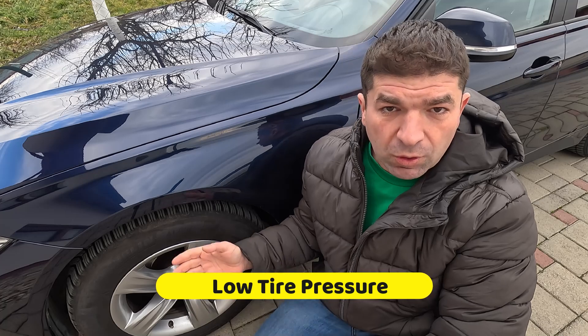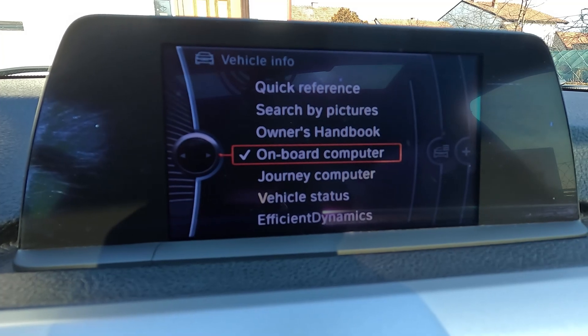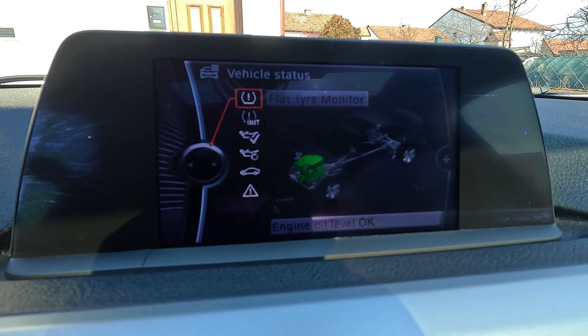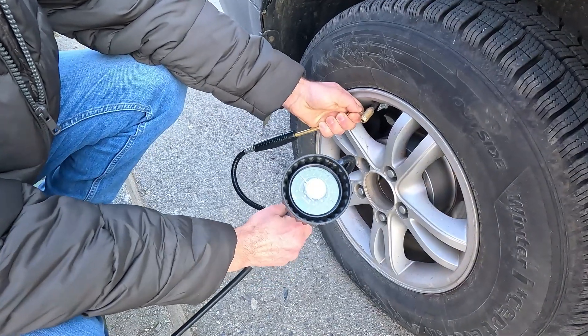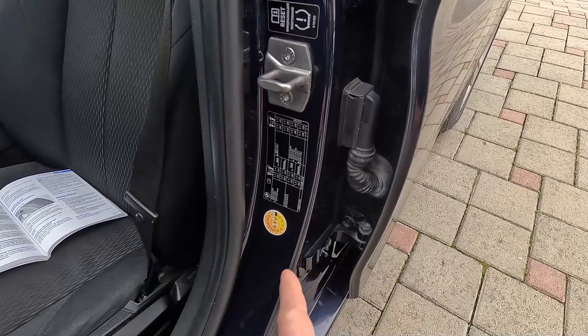In most cases, an illuminated TPMS light means one or more tires have low pressure — that's what this system is for. Depending on the vehicle, you might check the actual tire pressure readings on the infotainment display by navigating to an appropriate menu, which makes troubleshooting much easier. But if your car doesn't have this option, you can use a tire pressure gauge to match up the measurements with what's on the driver's side door panel.